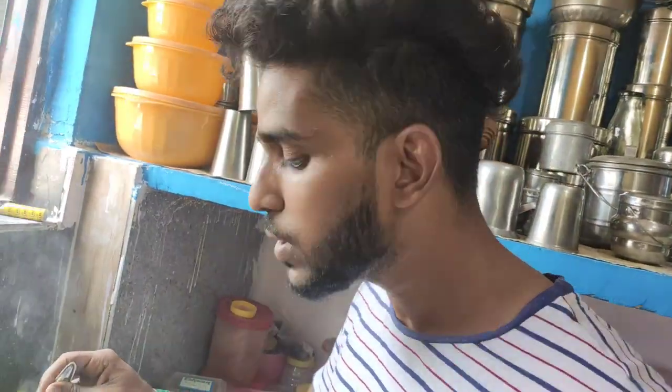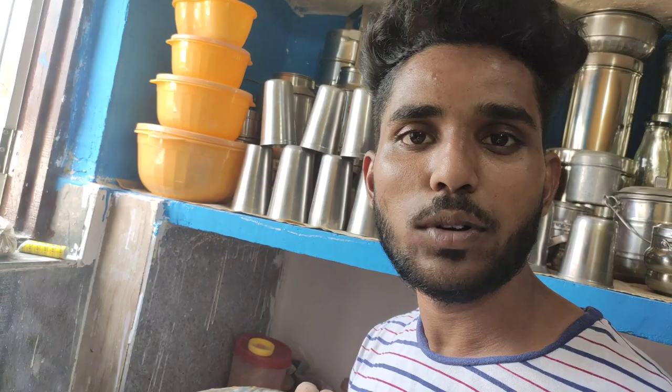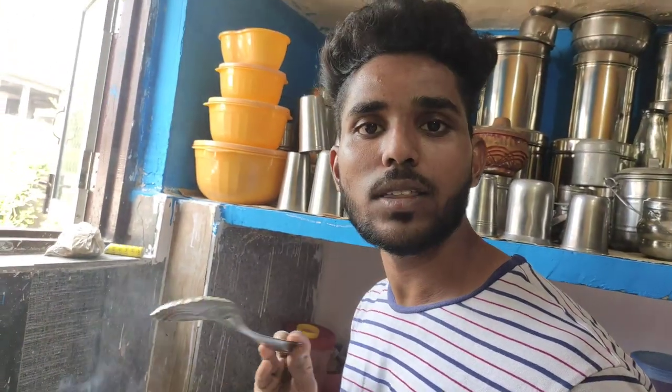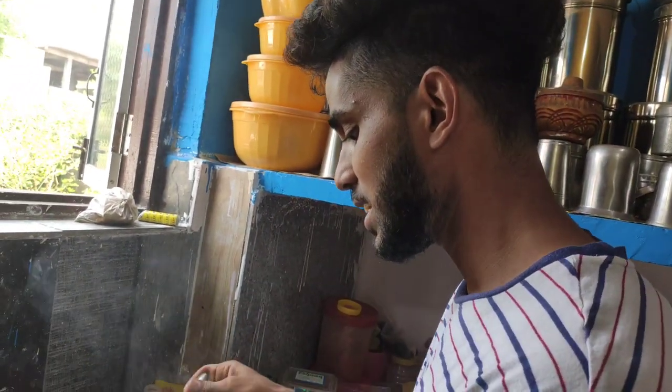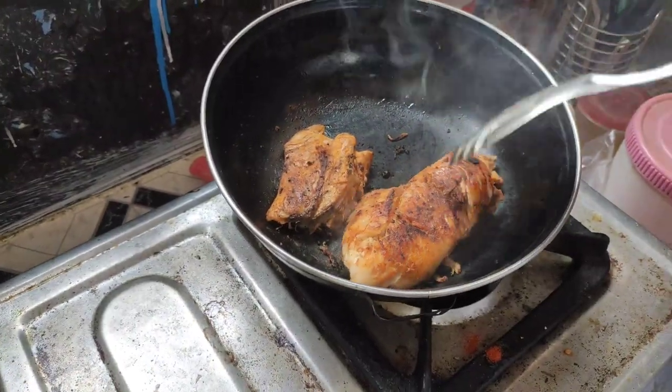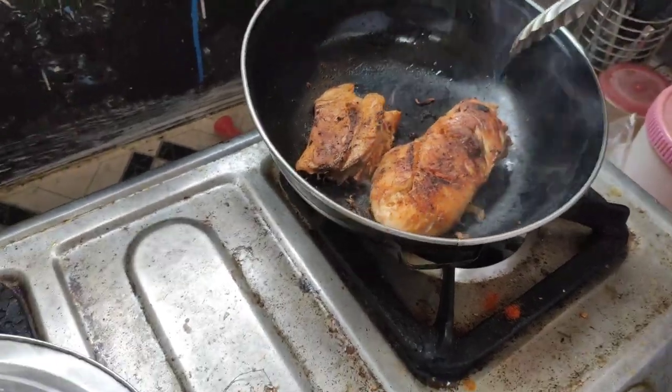I am going to put the manchee on the back. So guys, we are going to cut the manchee off the back. I am going to bring it off.